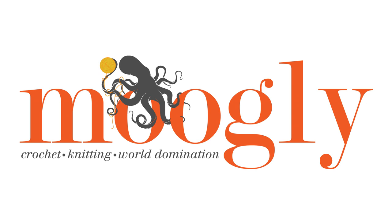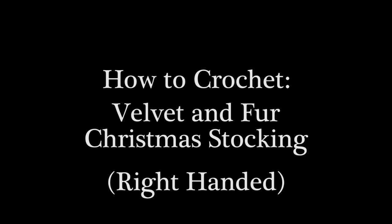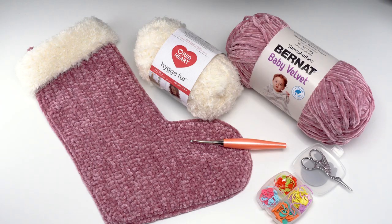Hi, this is Tamara from Mooglyblog.com, and in this video I'm going to demonstrate how to crochet the velvet and fur Christmas stocking, which is a free pattern you'll find on Mooglyblog.com. Please go to the link in the description — there you will find both right and left-handed video tutorials as well as a link to the written pattern and all of the supplies you need.